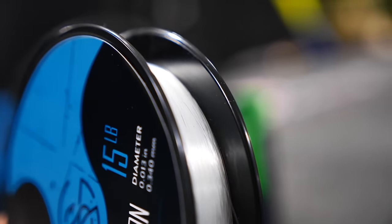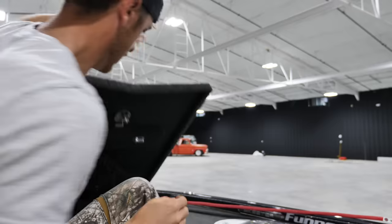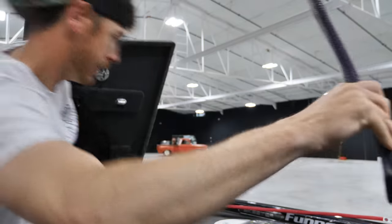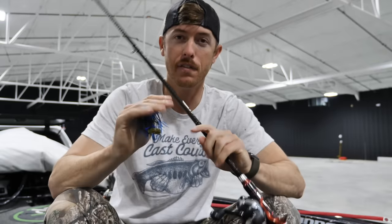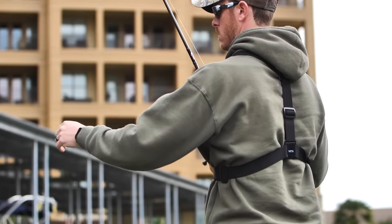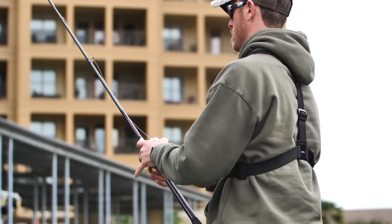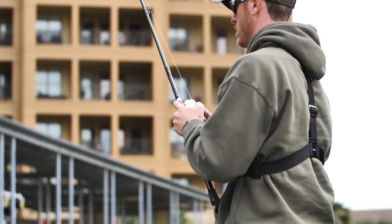Also the invisibility of fluorocarbon — even in clear water the fish can't see it nearly as well as monofilament, and of course braid is very visible. Fluorocarbon is what I'm throwing 90% of the time on my Texas rigs and jigs. I'm a jig man and I throw jigs a ton, usually between 15 and 20 pound. If you're using a heavier rod to drive the hook into the fish's mouth, I stay away from anything below 15.